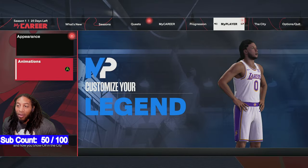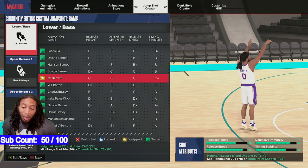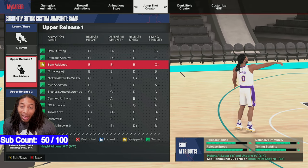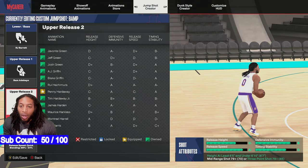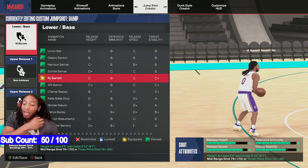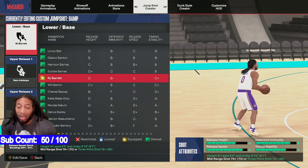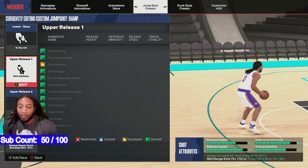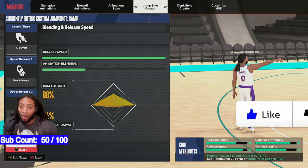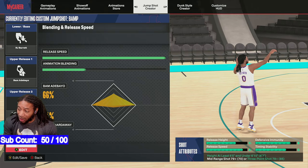Penny Hardaway, Bam Adebayo, and RJ Barrett is the base. You got to have at least a 76 three point shot, so you can still use this if you've got other stuff. You just got to be at least 6'5, and for Penny Hardaway you got to be under 6'10. If y'all want me to find something without any of the restrictions, just let me know. But this is it: RJ Barrett is the base, Bam Adebayo is release one, release two is Penny Hardaway — 66/34 toward Bam. The shot speed and defensive immunity are really good.